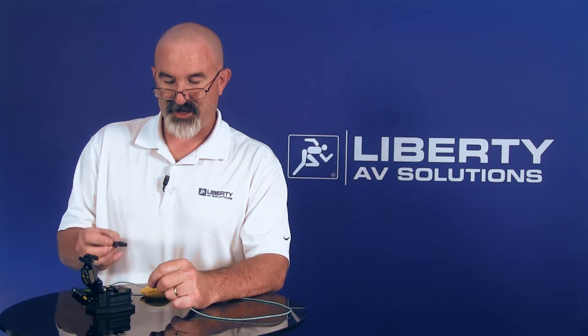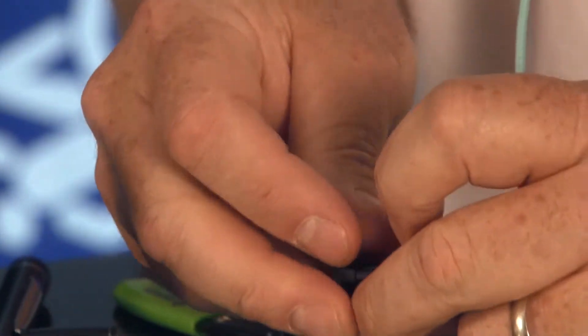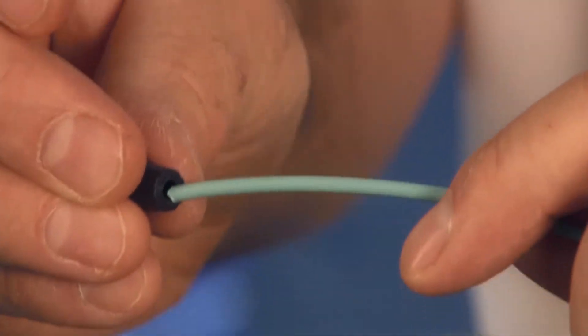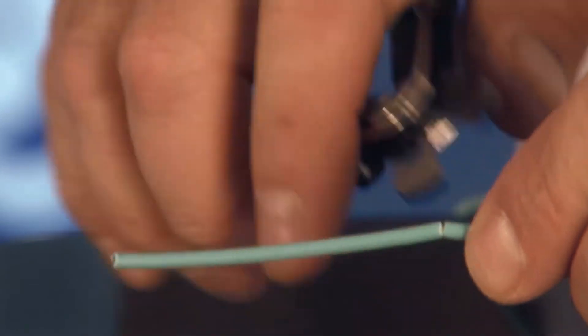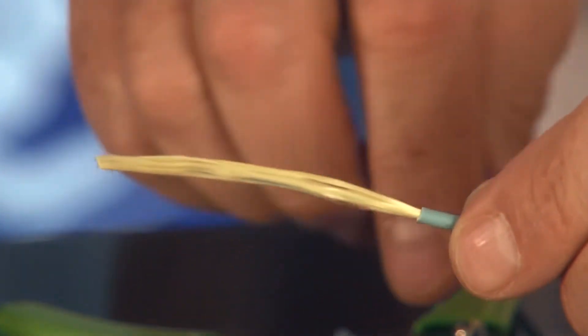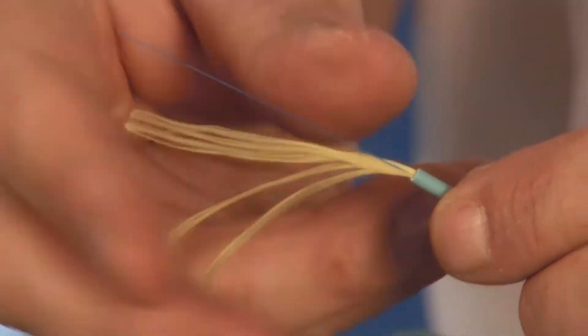The first step is to take the boot off the connector and slide it up the cable. Then you want to prep the cable — strip off about two inches of the outer jacket. Hit the strength members a couple of times to separate your fiber from your strength members.